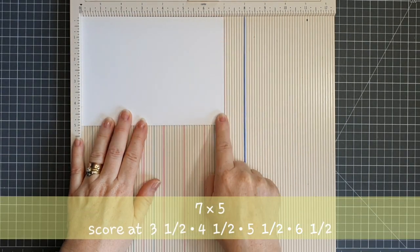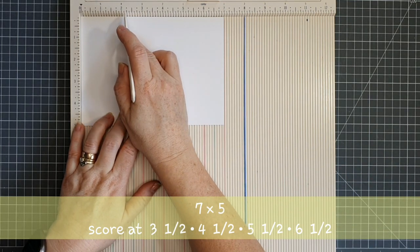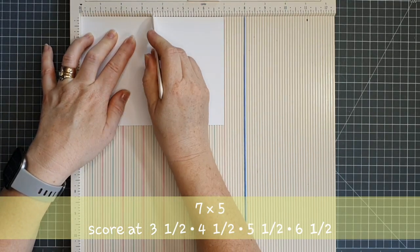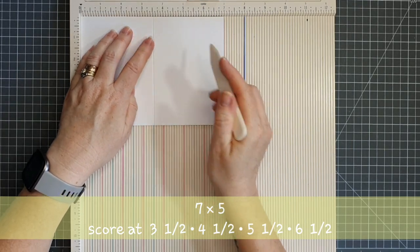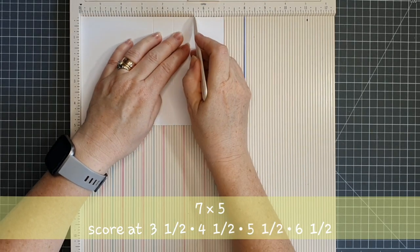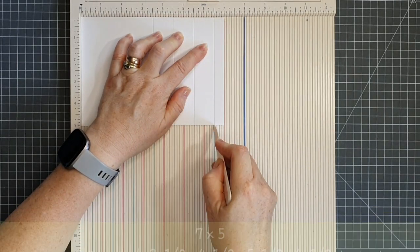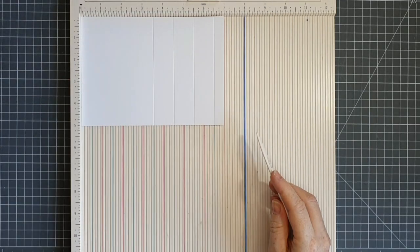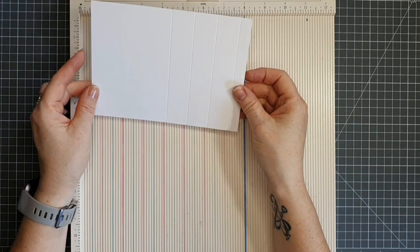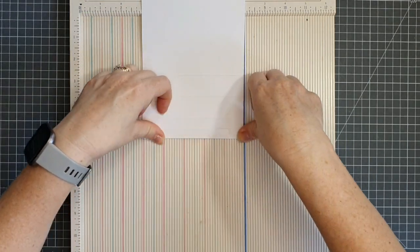On my scoreboard I have a piece of white card measuring seven by five and I'm going to score it a couple of times. My card stock is 300 gsm and you can use whatever weight you like. I'm scoring it at three and a half, then four and a half. I like to give a double score because the 300 gsm card stock is quite heavy. Then scoring at five and a half and six and a half, so we have a half inch tab on the right hand side. Now I'm going to fold and burnish the score lines.